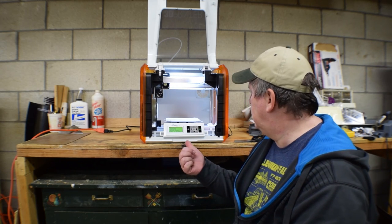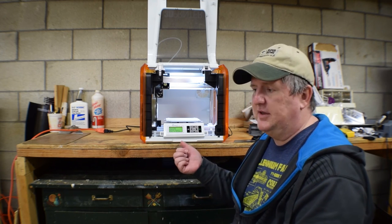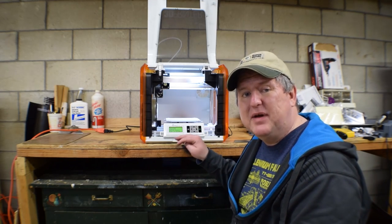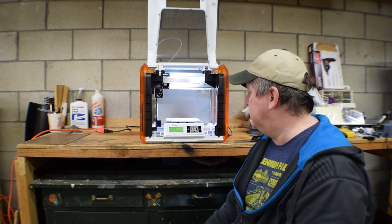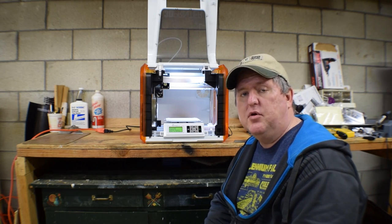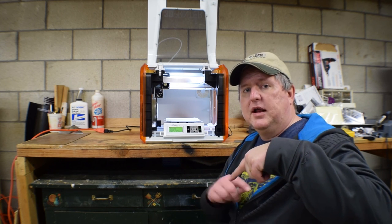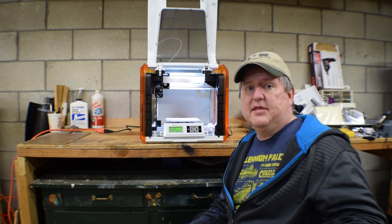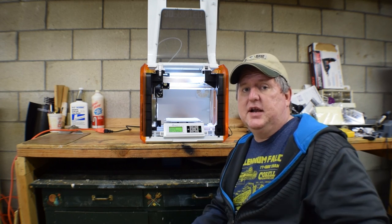It's the DaVinci Junior 1.0 — the original one. There's a new one, the W version, but that's a Wi-Fi version. To be honest, you really don't need it. You don't need to spend the extra money because with SD cards and USB connectivity, this one pretty much has it. The DaVinci Junior 1.0 from XYZ Printing — if you want to get one of your own, there'll be a link up in the corner and links down below showing all the different places where you can pick it up. If you guys want to see more of these kind of things, make sure to like and please subscribe to the channel — it helps a lot.